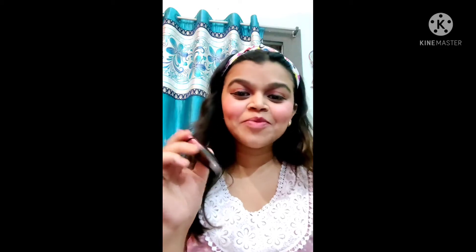This is my mascara. For mascara I'm using Maybelline waterproof. It is a very good mascara.